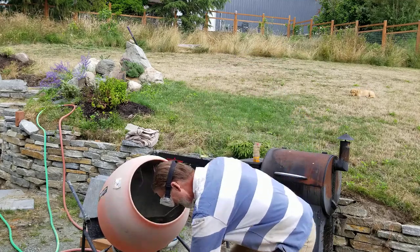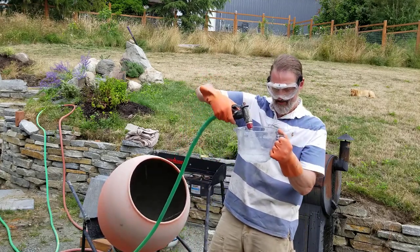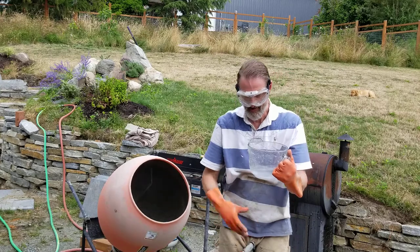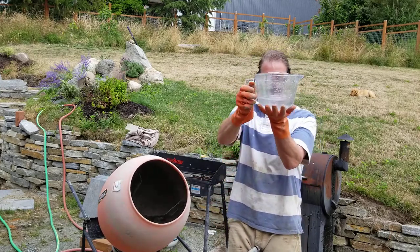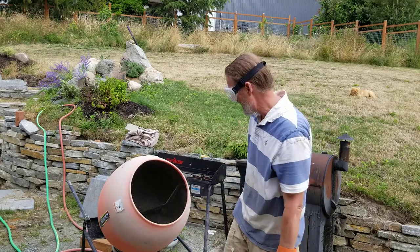I'm going to go ahead and put the other two cups in now to reach the full 11 and a half cups. You're better off putting your liquids in first rather than the dry concrete. Let's see — that's two cups, so now we have all 11 and a half cups in there.